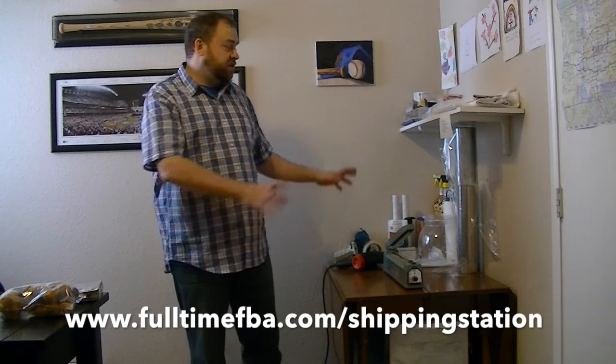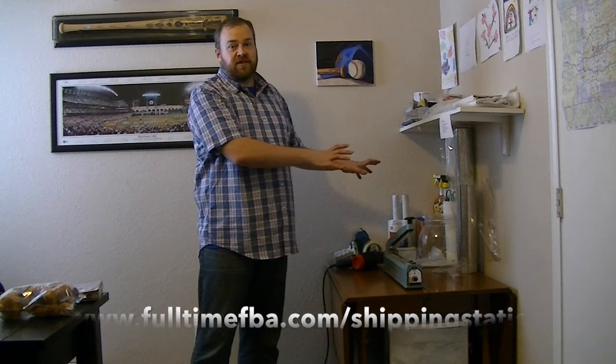To get more information about the impulse sealer, you can go to fulltimefba.com/sealer. And if you're curious about all the supplies that I use on my shipping station, you can go to fulltimefba.com/shippingstation — I'll explain everything I use there, where you can find it, and how I use it.